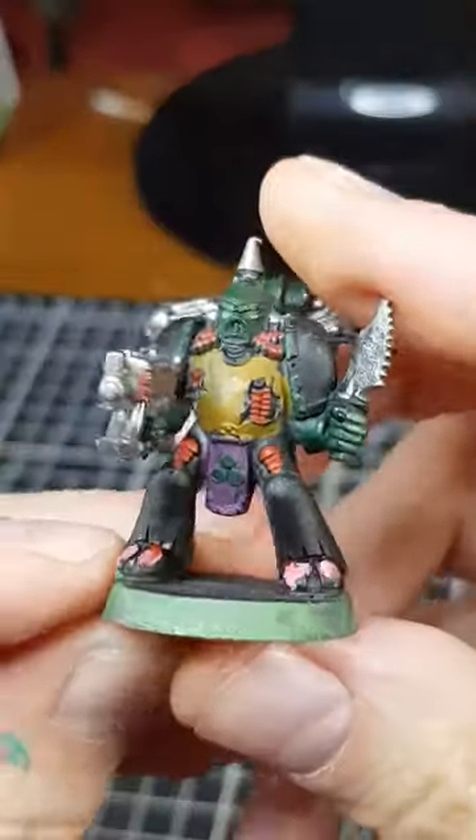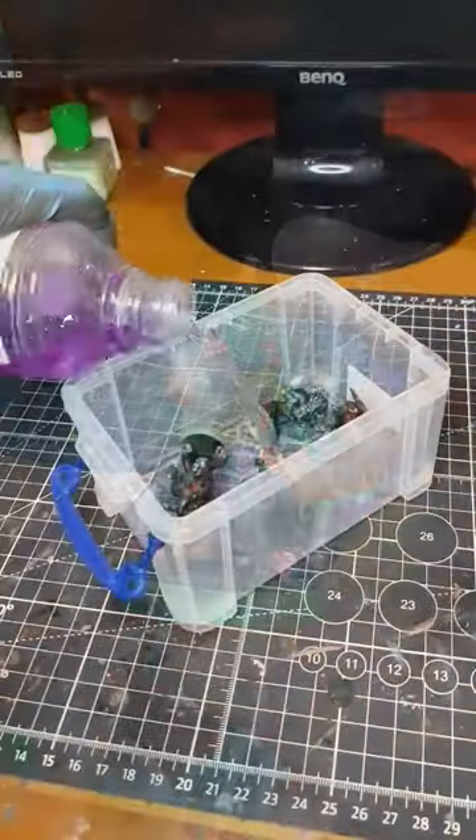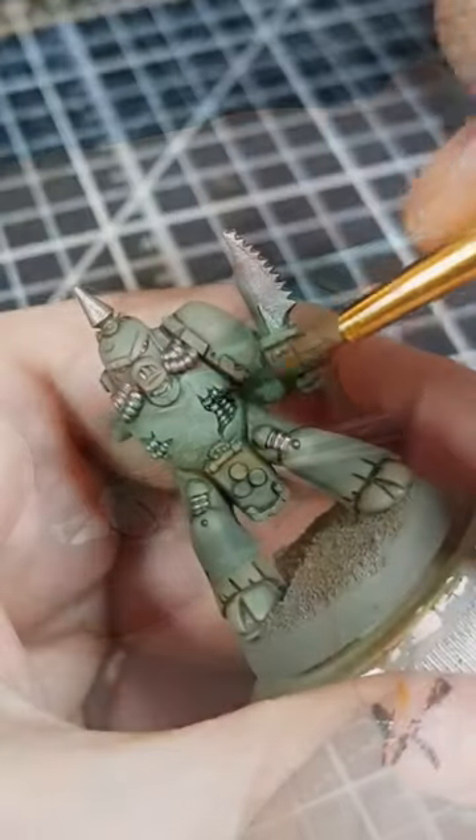A friend was kind enough to give me some old plastic Plague Marines, so I thought I would give one of them a quick freshen up. The original owner had painted him up with the colours from the box art, but I've gone for a more modern interpretation.